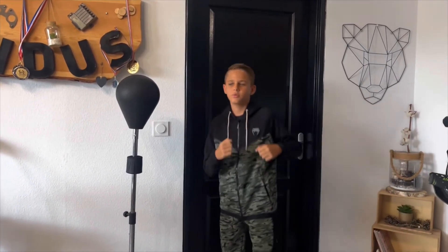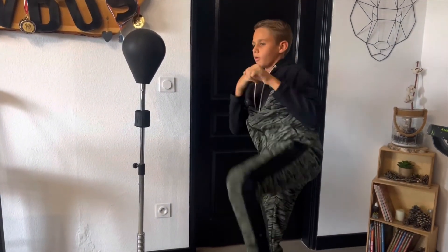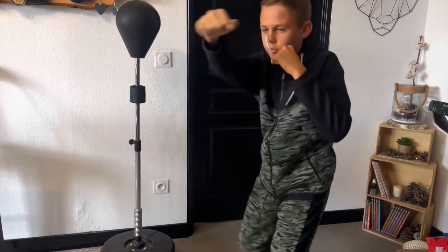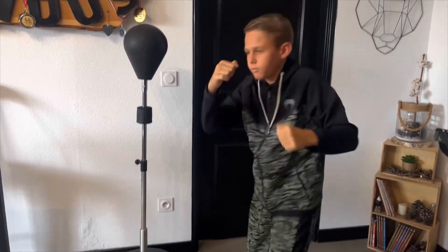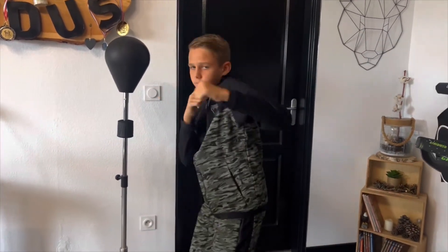Je vais faire un petit shadow pour vous montrer comment on est bien. Montre les jambes facilement. Franchement, il est au top.